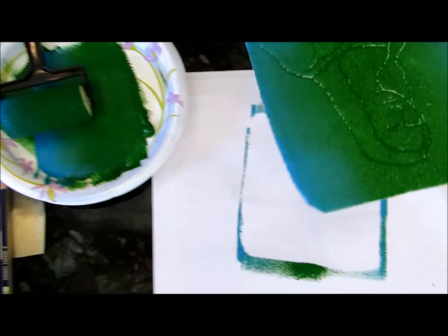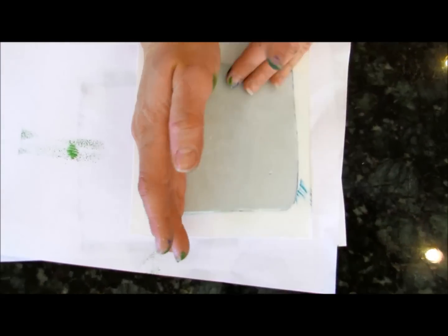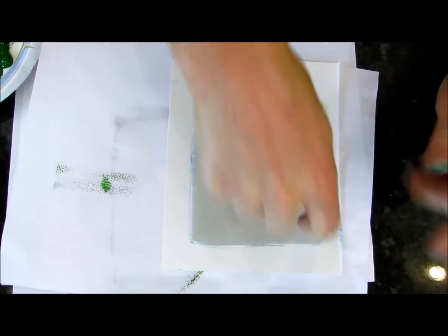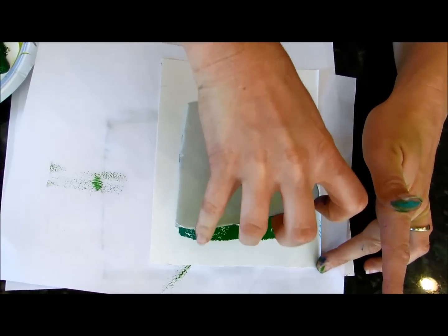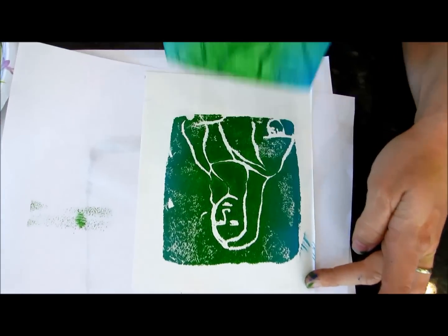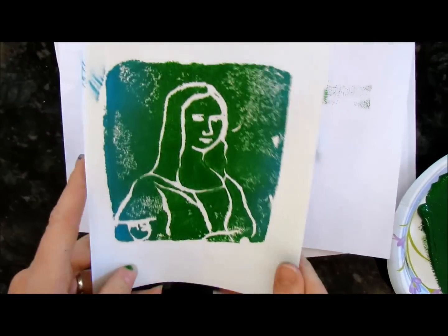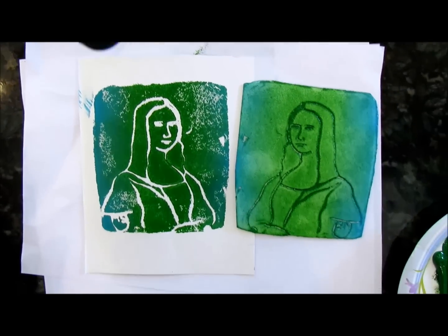Carefully lift it up and grab your piece of paper you want to print on. I'm just going to flip this over and use this side. Flip it over and press it — you really don't have to press that hard. Try to keep your paper clean. That's awesome! And there we have our beautiful print made with styrofoam from a to-go box.